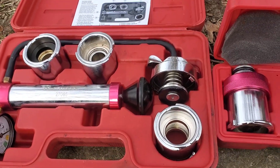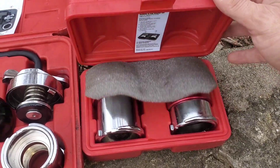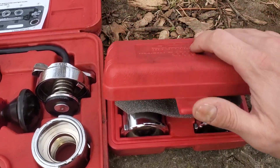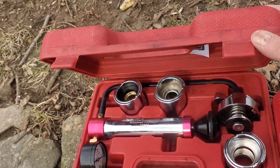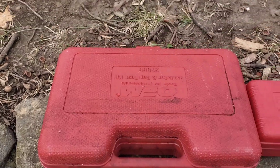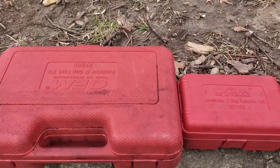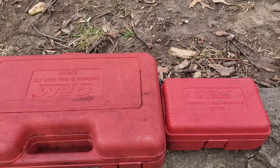Some of them connect directly to the radiator. Others will have a pressurized coolant reservoir that you'll need to use these adapter tools on. I've got two vehicles here today — one has a pressurized reservoir and the other one has just a straight radiator connection. I'm going to show you how to use this tool on both of those systems.